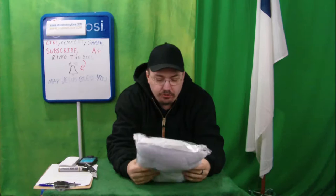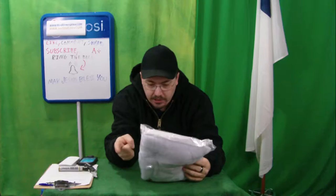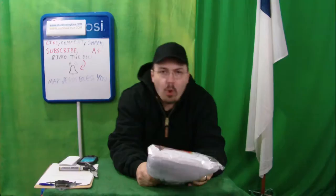Alright, today on this episode we are going to be demonstrating and unboxing for you this amazing polyester made-in-China bed canopy mosquito netting with lace dome, white.